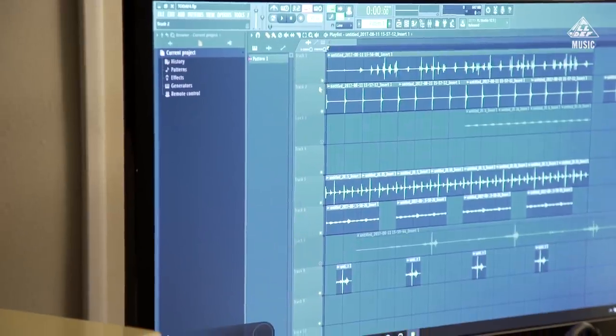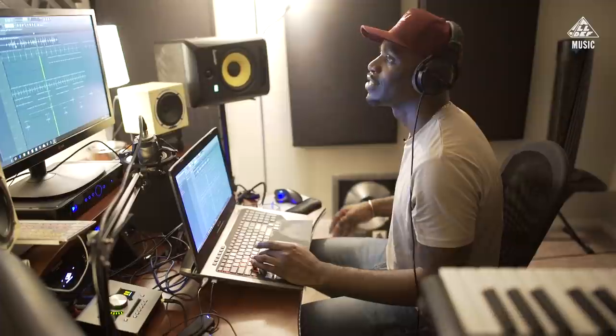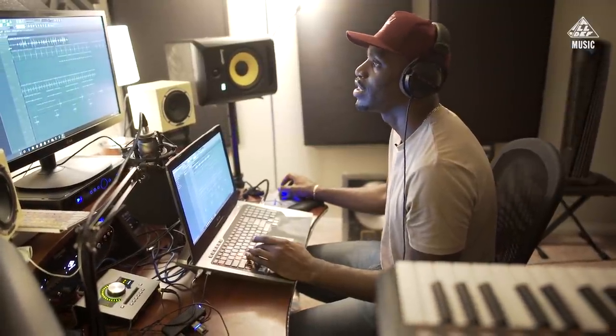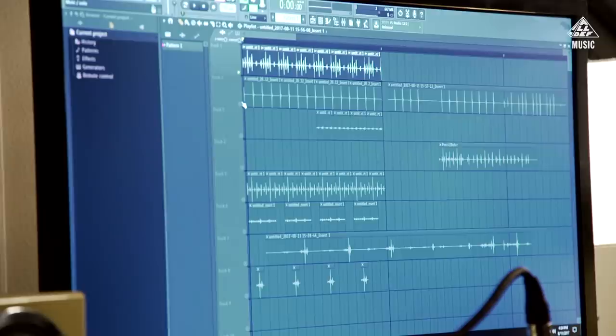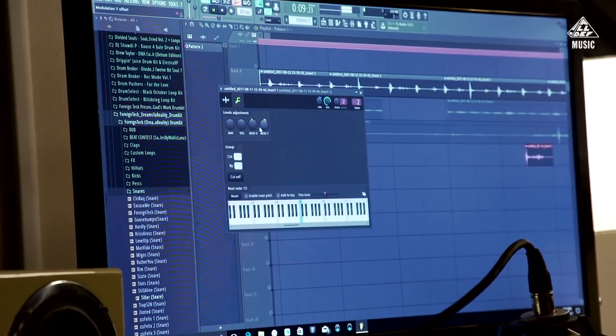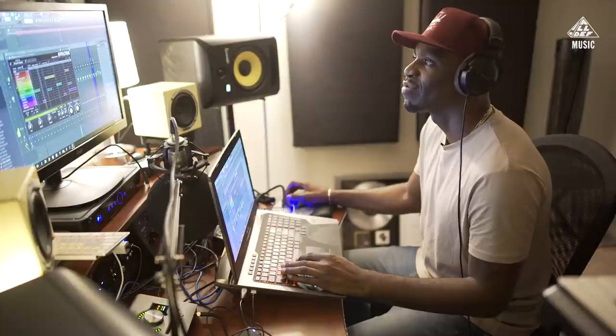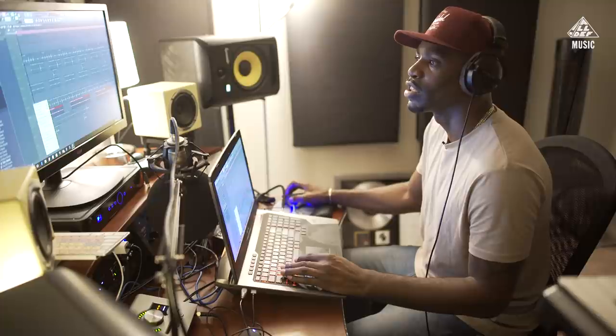Now I heard something in the paddle that sounded like a clap. Oh yeah, the cup. I love that cup. All right, combining all these together. Tape measure — I want that like dirty, distorted. Need to do something different with it. Damn. If it don't clash with nothing else, that's good to go.